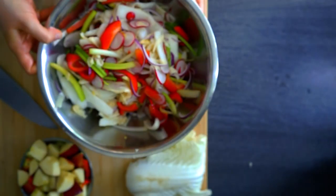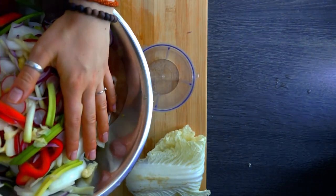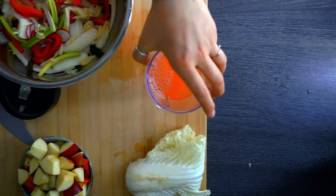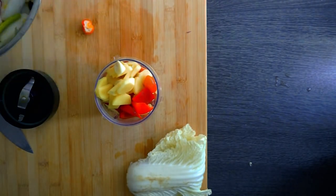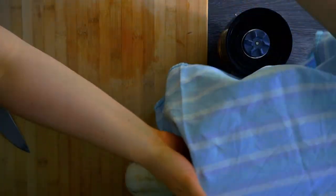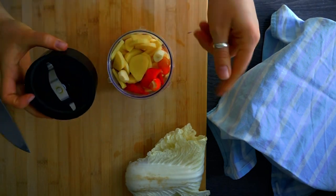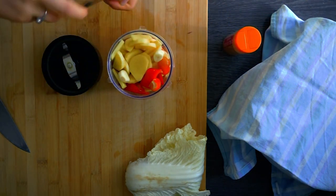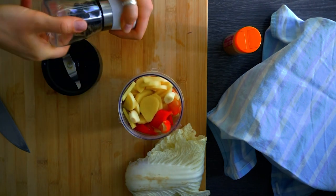Now we'll take a little bit of the liquid from the vegetables and put it into the blender with our sauce ingredients — this will help blend the sauce without needing any water. Cover the vegetables. Also I forgot to mention: we'll need some black pepper and chili powder. I always use freshly ground black pepper — about half a teaspoon — as it's much more flavorful than pre-ground pepper that's been sitting in the cabinet.